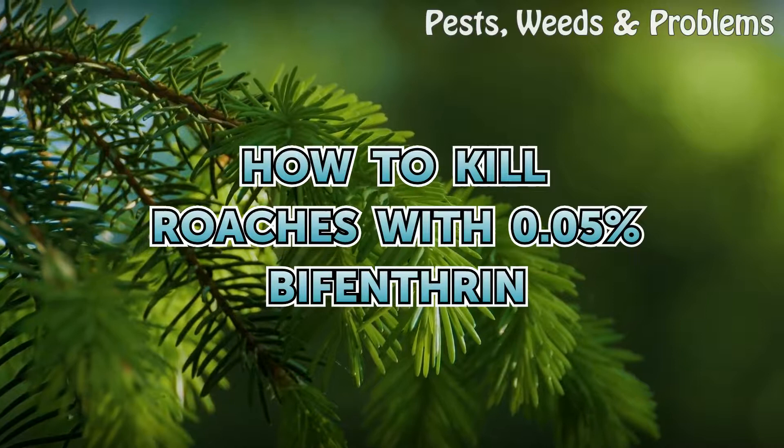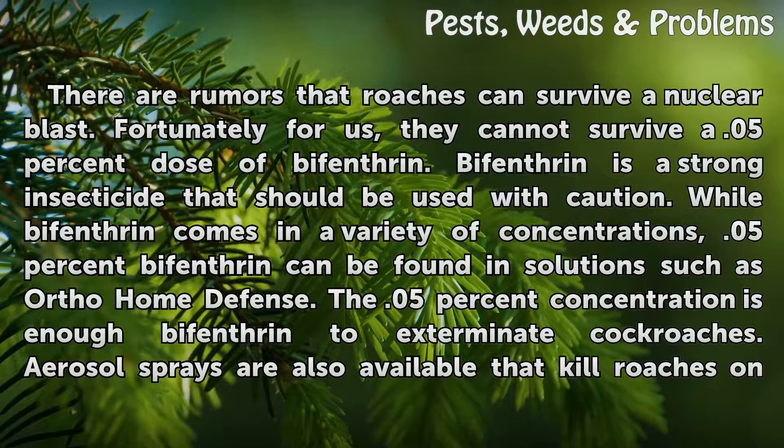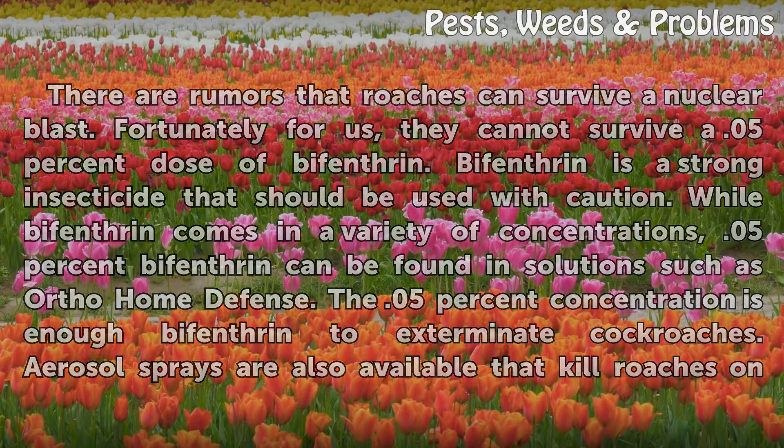How to kill roaches with 0.05% bifenthrin. There are rumors that roaches can survive a nuclear blast. Fortunately for us, they cannot survive a 0.05% dose of bifenthrin. Bifenthrin is a strong insecticide that should be used with caution. While bifenthrin comes in a variety of concentrations, 0.05% bifenthrin can be found in solutions such as Ortho Home Defense. The 0.05% concentration is enough bifenthrin to exterminate cockroaches.